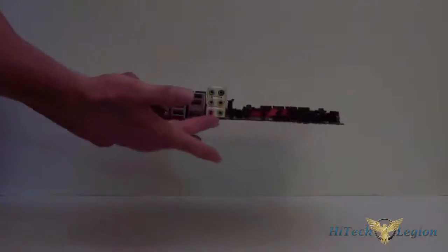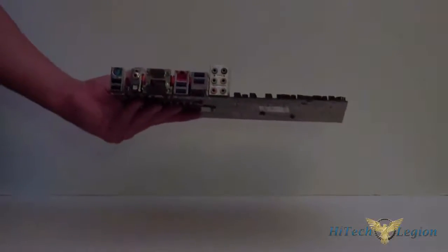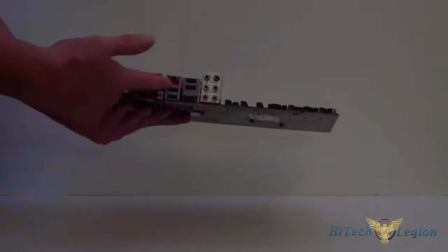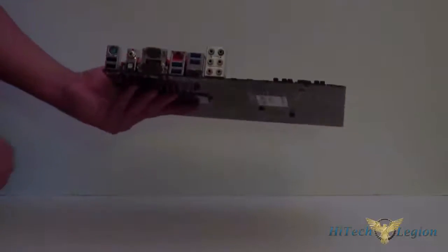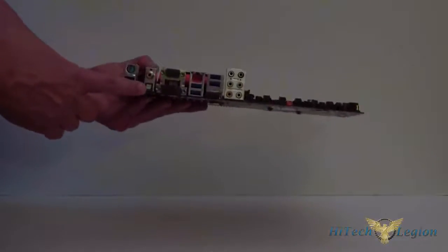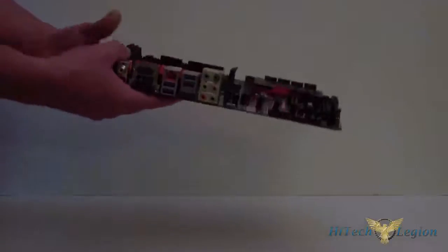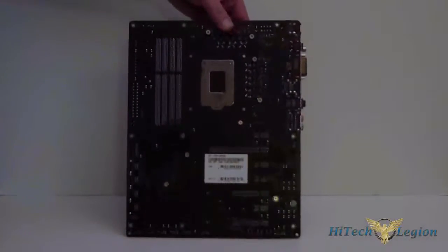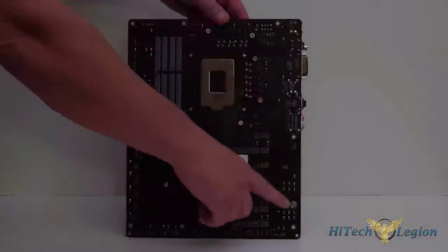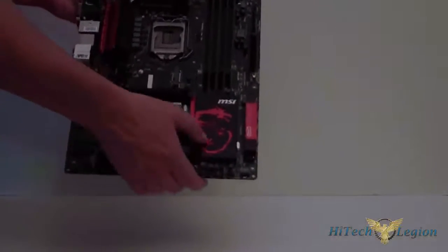Let's take a look at the side. Of course this is where you plug in for your sound. You have 4 USB 3.0 ports and this is native. This is your LAN — the E2200 Killer LAN. Down here you have HDMI, DVI, and VGA. Of course you have your RCA out and an optical, PS/2 port, and your keyboard and mouse USB ports. Going around to the back of the board — it's got a backplate, screws for the heat sinks. There's a nice heat sink on the PCH with a red dragon on it.